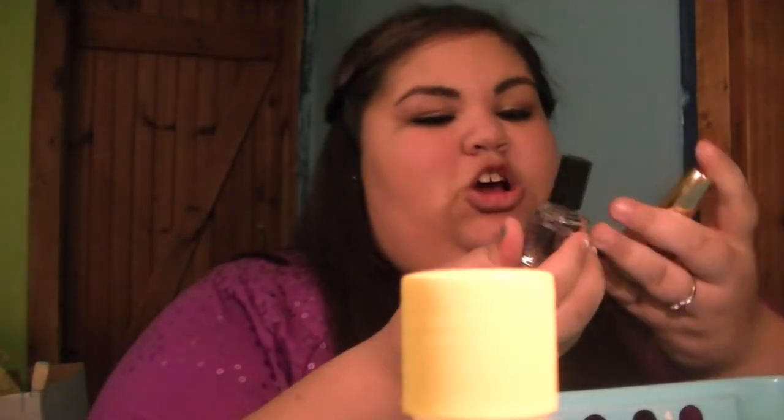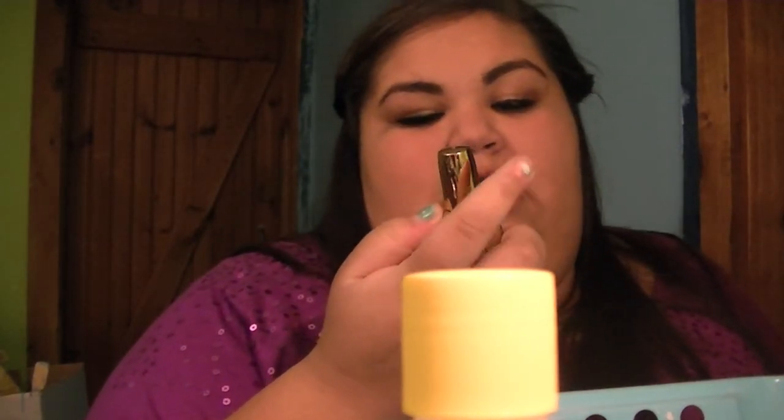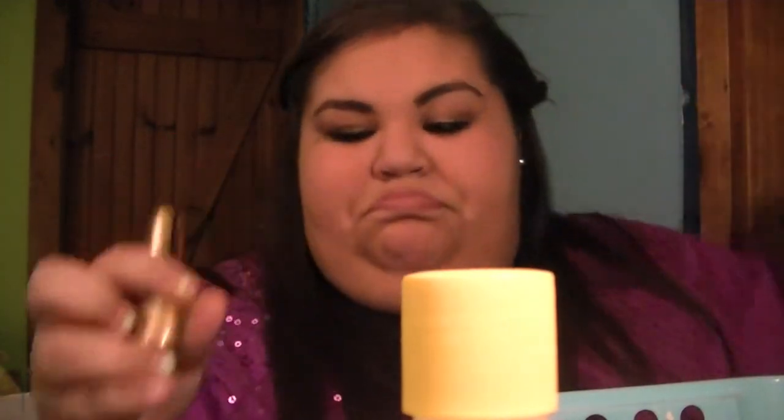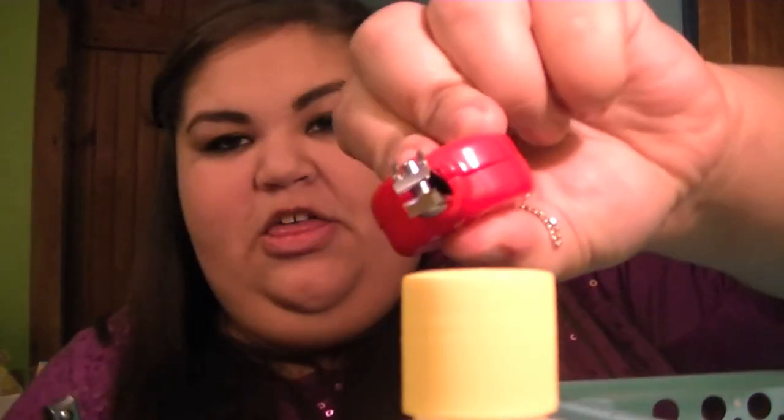The last two are just top coats: I have the Seche Vite — I don't know how to pronounce it — and then I have this Sally Hansen Nail Growth Miracle. And there's a cat hair in it. And then some nail clippers — oh, and another nail clipper.